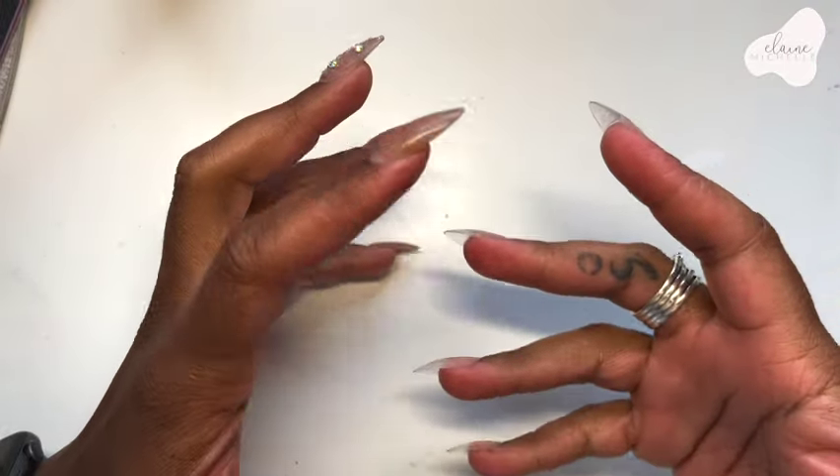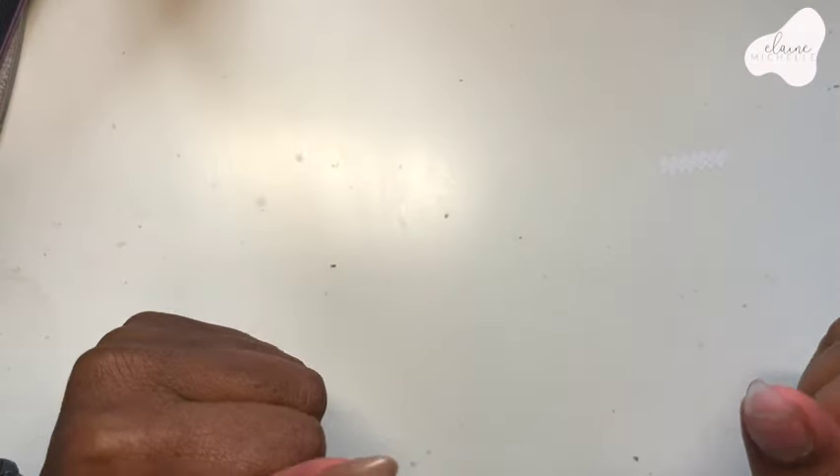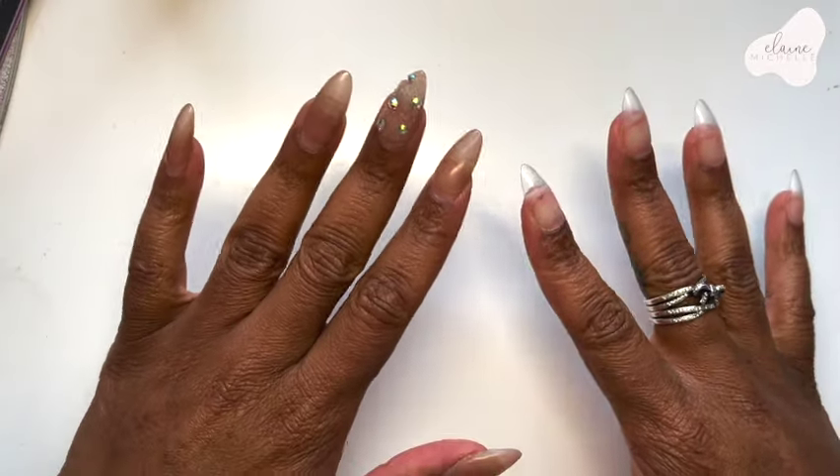Welcome back to another video. If this is your very first time seeing me, hello! I'm Elaine Michelle and I am your new best friend. Today we're going to be getting into how I'm going to be filling my nails.